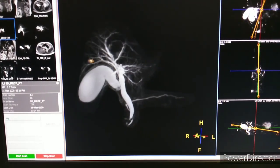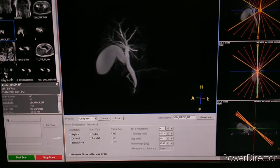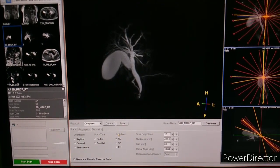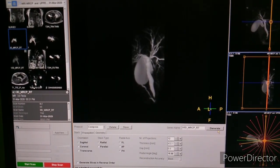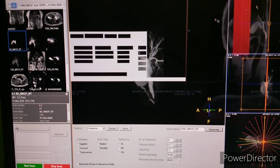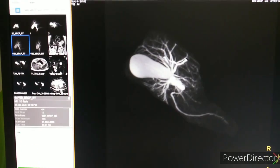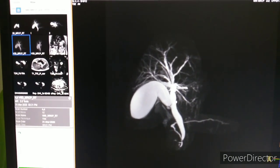This is the completion of our cut in MIP — Maximum Intensity Projection. We have to generate the series according to our filming. We have generated 12 images, right to left and head to feet. We can see the gallbladder, cystic duct, and common bile duct clearly.